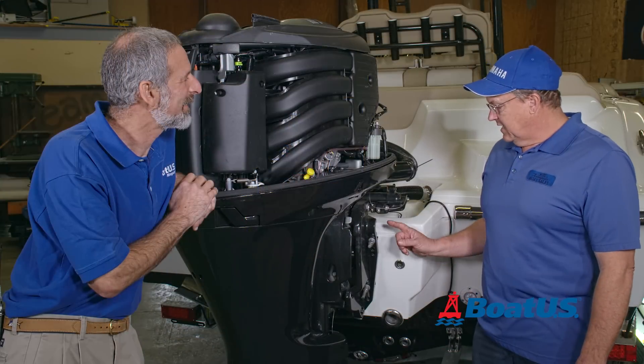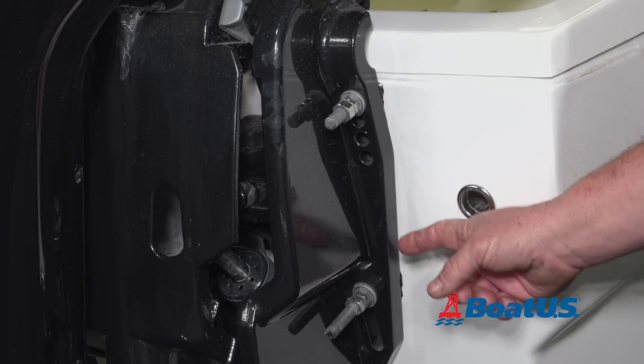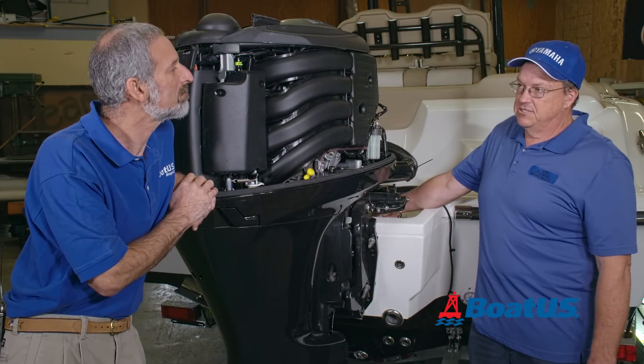Next thing you want to check, Lenny, is make sure that your mounting bolts are not loose, corroded, or damaged in any way. You also want to check back in here if the head of the bolt is not sucking into the transom and cracking the gel coat.